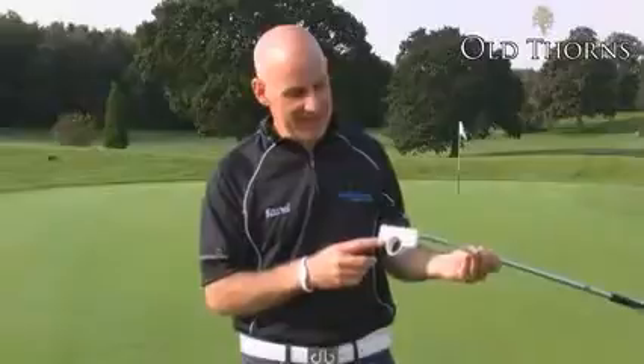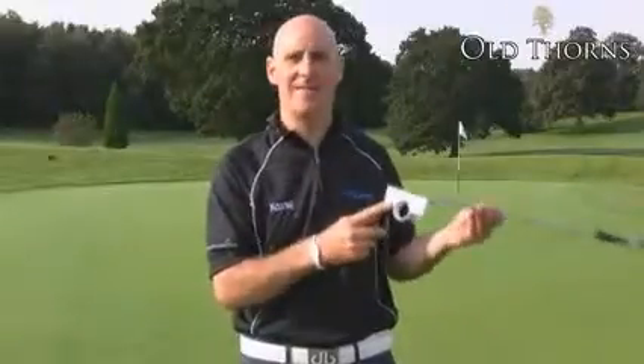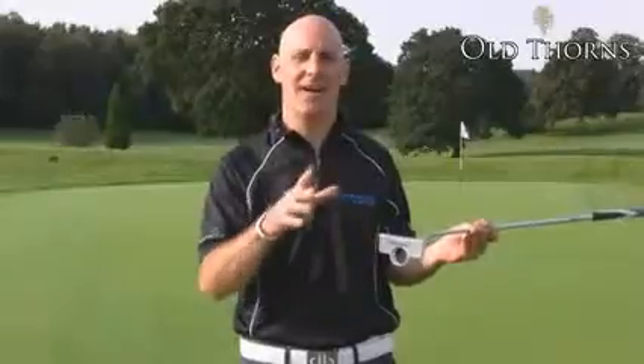So, an Anser style putter with alignment extras — that is the TaylorMade Rossa Ghost Daytona Putter. Remember, you can check out all our TaylorMade Rossa stocks on Golfbidder.